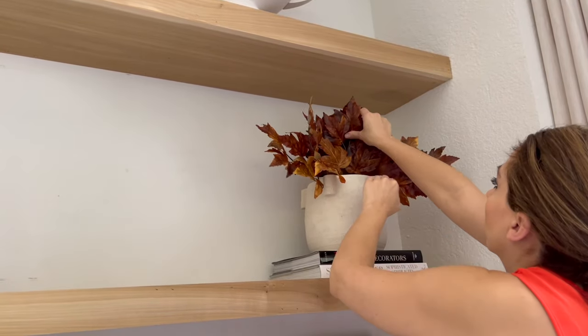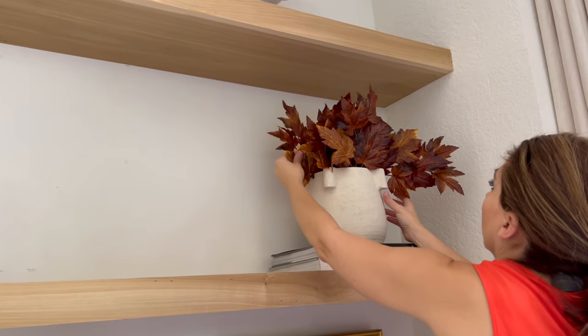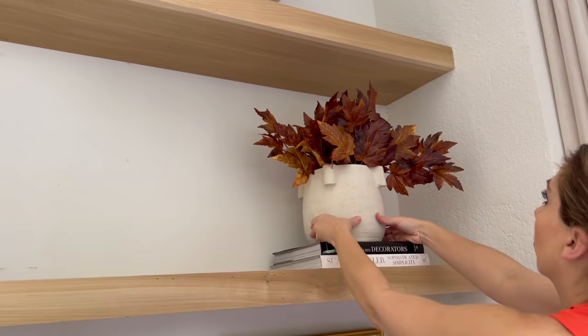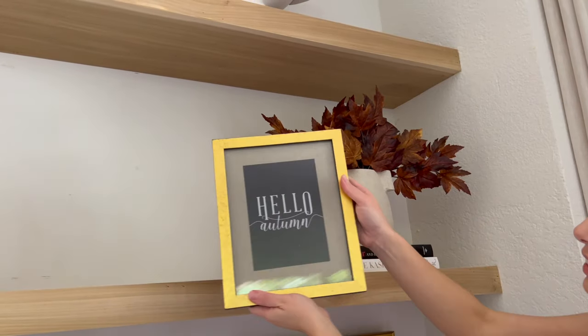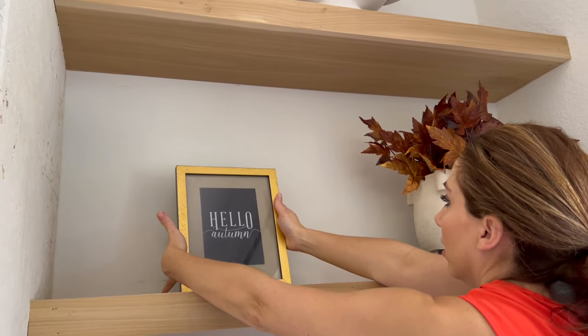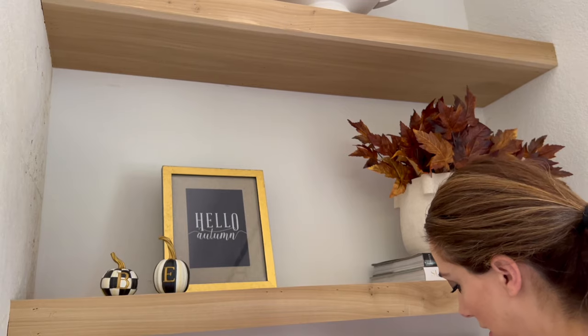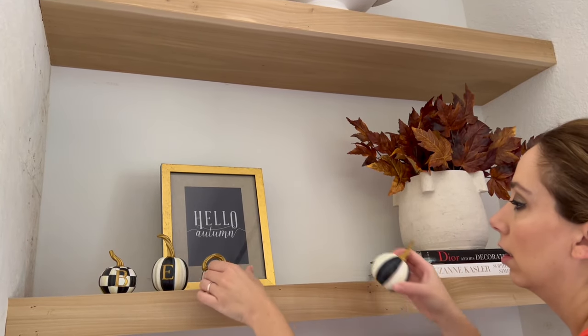Throughout the bookshelves I'm also using a vase from Target with a bunch of fall leaves on top of the coffee table books — everyday decor with that autumnal element. Then there's a picture frame I got from West Elm a few years ago with a printable I created. My printables are available in my Etsy shop, which I'll link below.